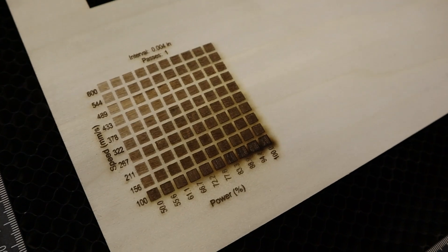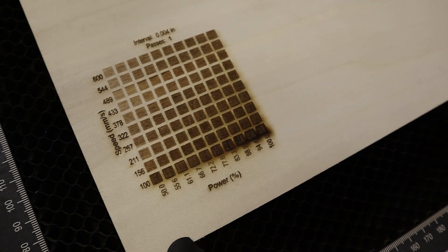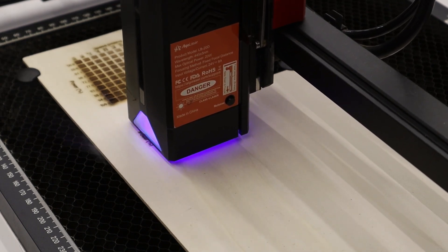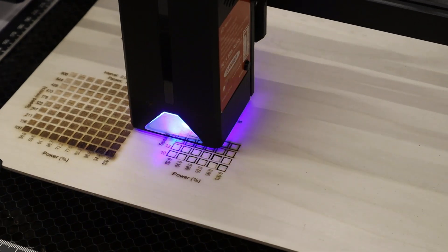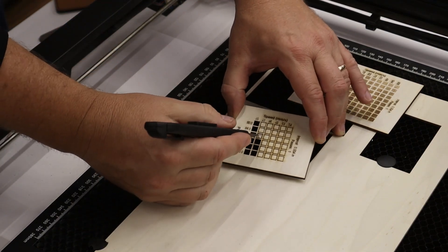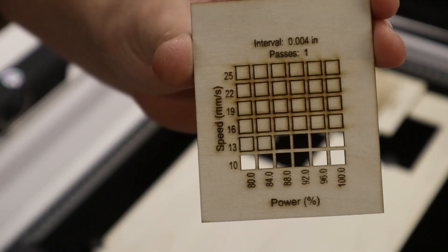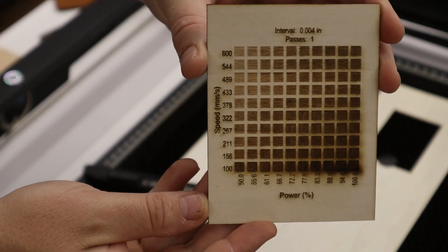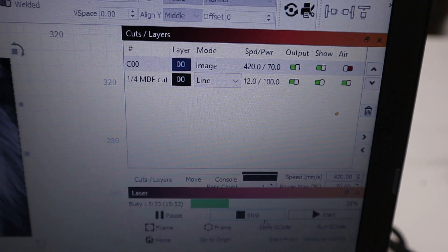Whenever you get a new machine, the best thing to do is to run some material test cards to figure out how your specific machine reacts to your specific material. In this case I ran an engraving test and a cutting test on some 3mm basswood plywood. Here are the speed and power settings that I achieved during this test — I'll be using this info for the projects that I'll be making using this material.